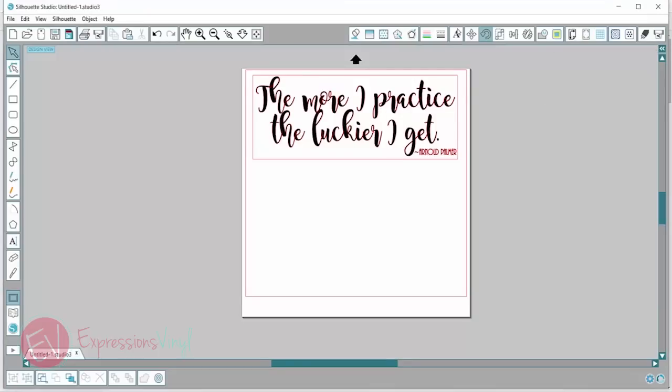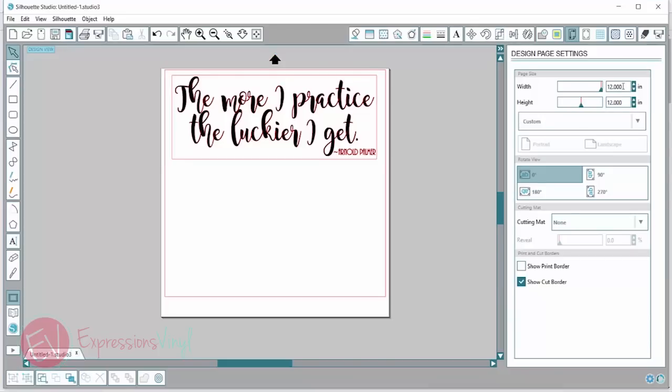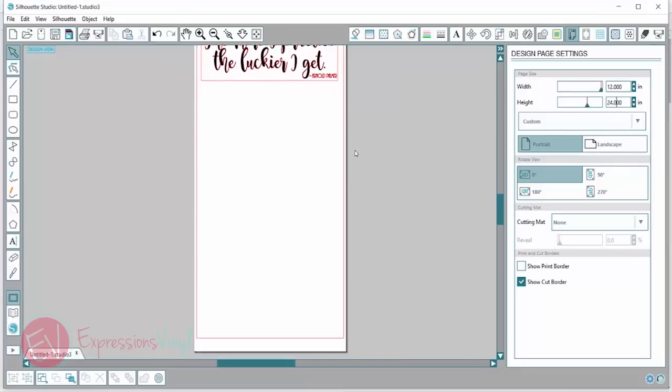In the design page settings, I'm going to make sure that my width and height of vinyl is the same size as I'm actually cutting. So I have a 12 by 12 piece of vinyl and it's set at 12 by 12. Now if I were using a 12 by 24 piece of vinyl, I could just enter in 24 and that is going to make my mat 24 inches.